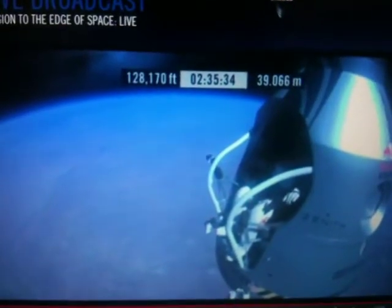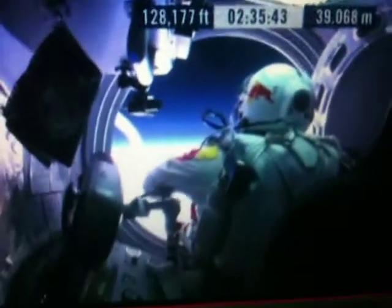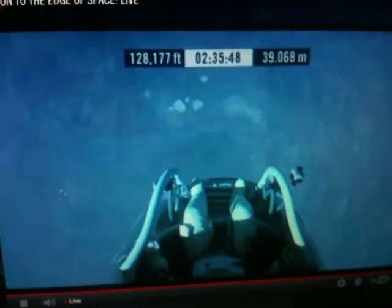Okay, here we go. Item 34, disconnect chest pack umbilical. Do you read me, Felix, on the communications?